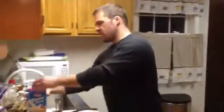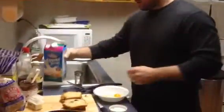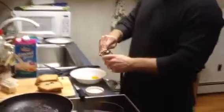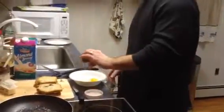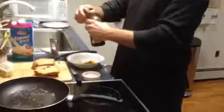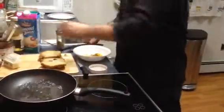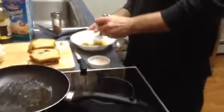After you crack the egg, add a little bit of milk, a little bit of cinnamon, and just like a drop of vanilla. Take your whisk and whisk it up real good.